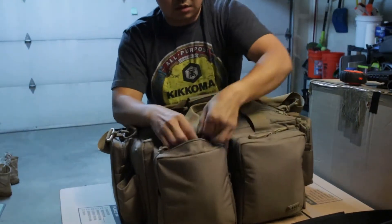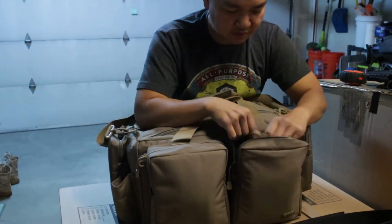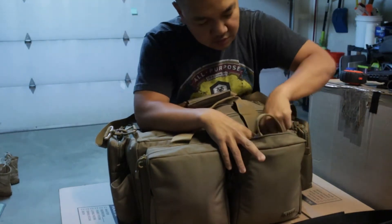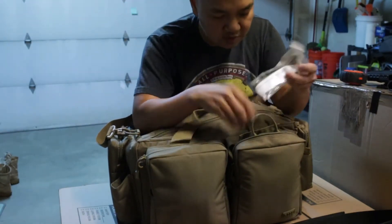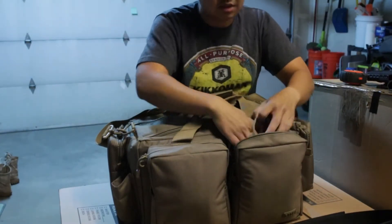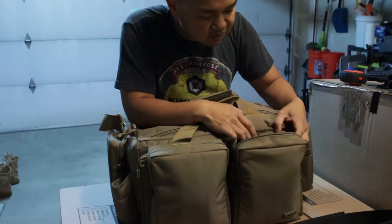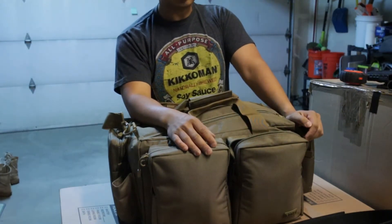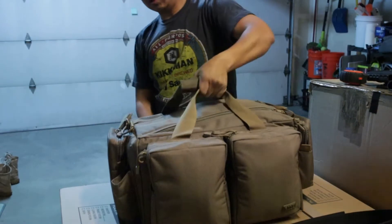Next we have my med kit. I don't want to take it all out, but in here I have a CAT tourniquet, some soft-T wide tourniquets — just the smaller ones — a couple of those, some compression bandages, compression gauze, and all that. I don't have any QuikClot yet in here, but I've got several scissors for cutting open MREs or cutting clothing if needed. I also have an awl in here.